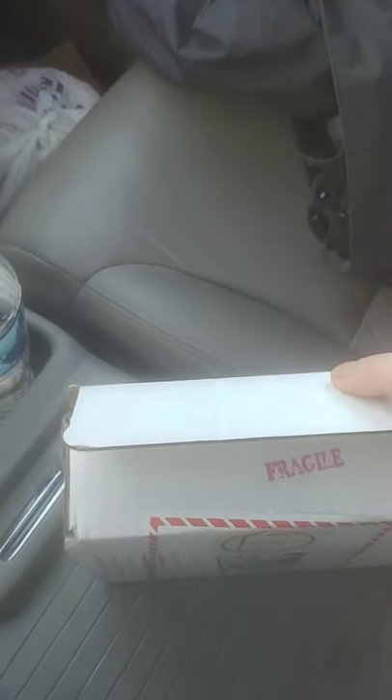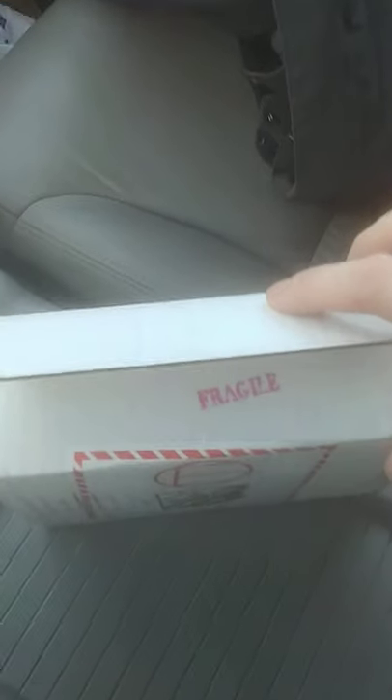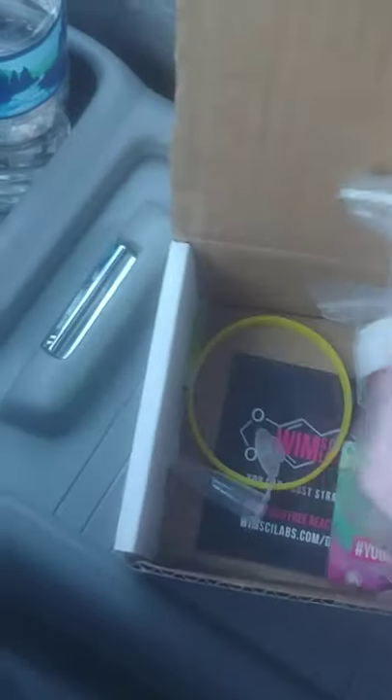Hi YouTube, shooting this video real quick before work. I'm real pumped today. Got a little package in the mail, and this is what we got — a little lab kit.